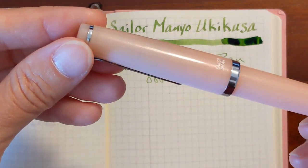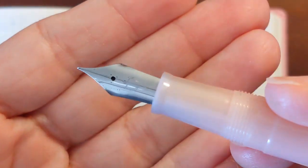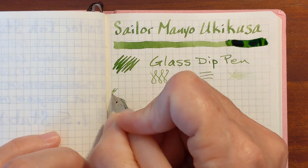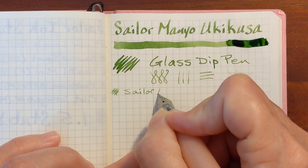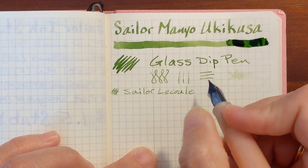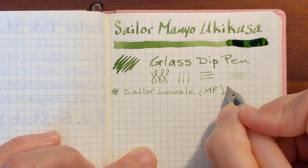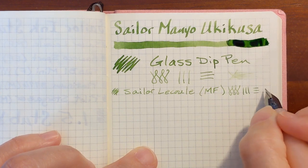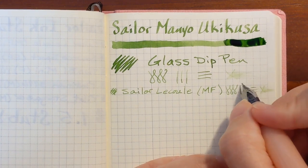Next I've got my Sailor Le Cool with stainless steel medium fine nib. It feels pretty dry, but it's a nice bright color. I'm going to put 'feels dry' on that one.